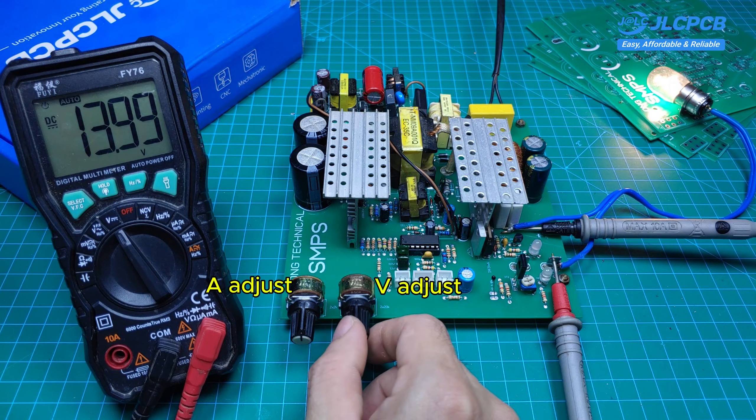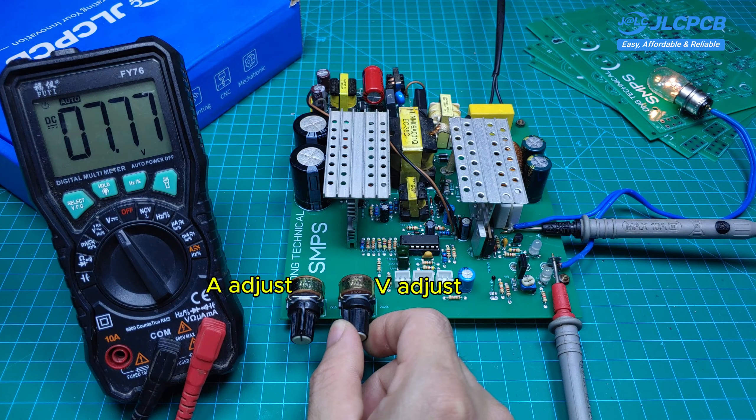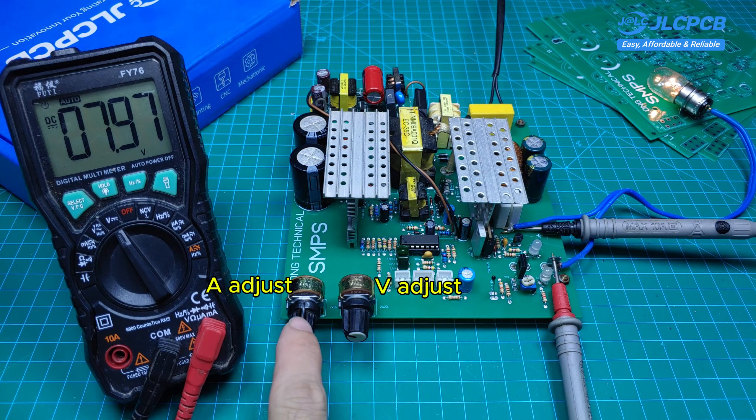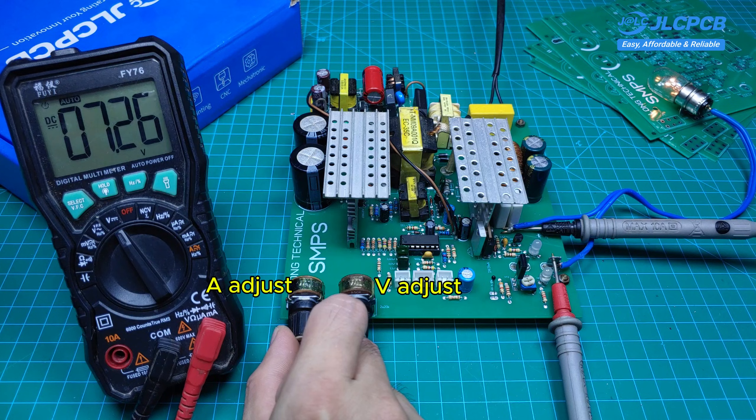On the other hand, if the actual current hasn't reached the set value yet, increasing the voltage can be done easily. This is the current regulation feature of the power supply, known as CC (constant current) and CV (constant voltage) mode.